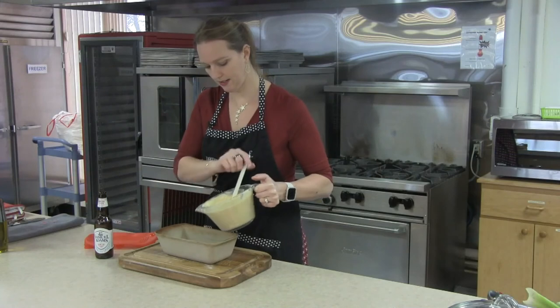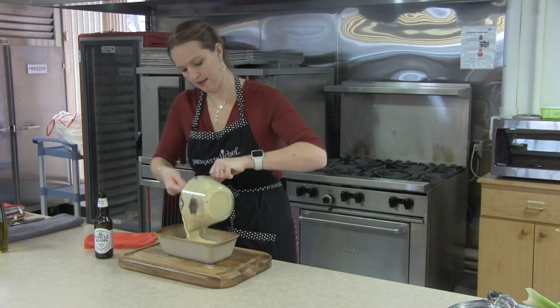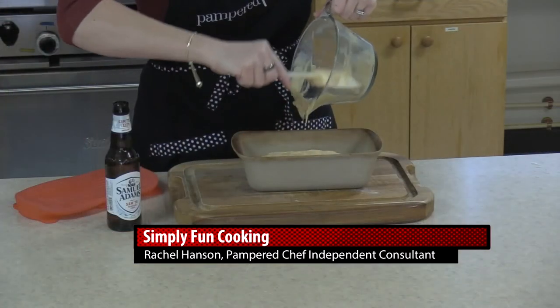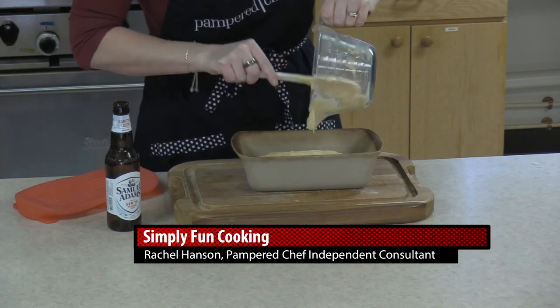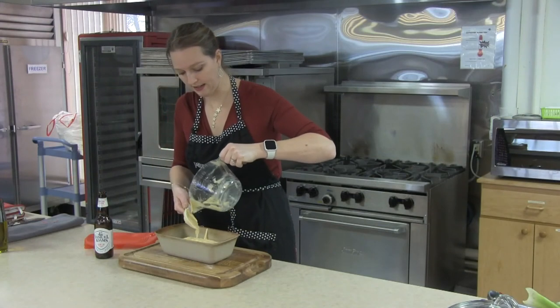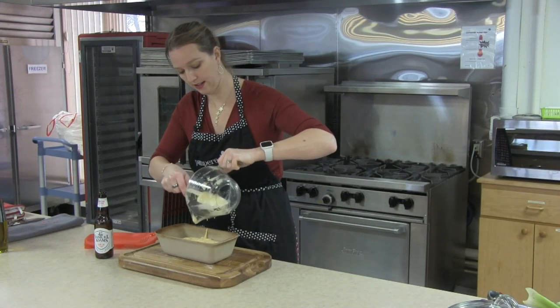We're going to pour this right into our stoneware loaf pan and throw it in the oven. You can also mix up your beer bread by adding some other ingredients — you can add in some cheese or some salsa if you want to give it a little extra kick.